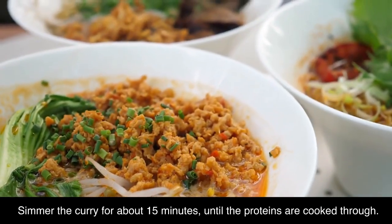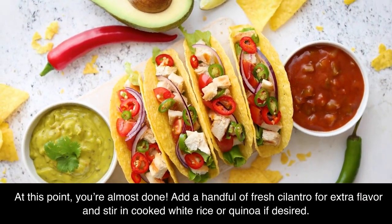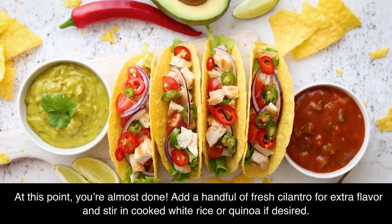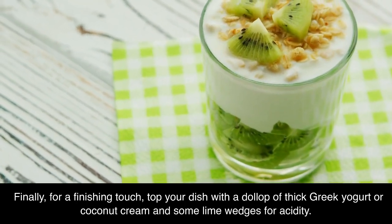Simmer the curry for about 15 minutes, until the proteins are cooked through. At this point, you are almost done. Add a handful of fresh cilantro for extra flavor and stir in cooked white rice or quinoa if desired. Finally, for a finishing touch, top your dish with a dollop of thick Greek yogurt or coconut cream and some lime wedges for acidity.